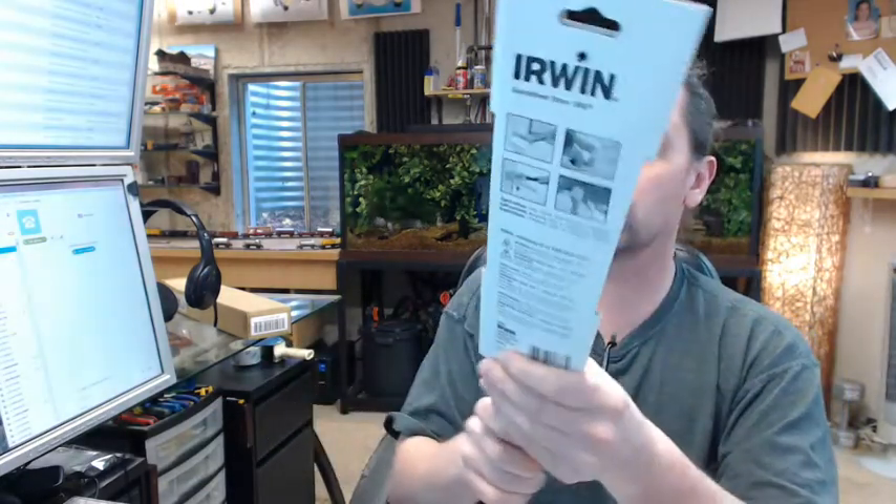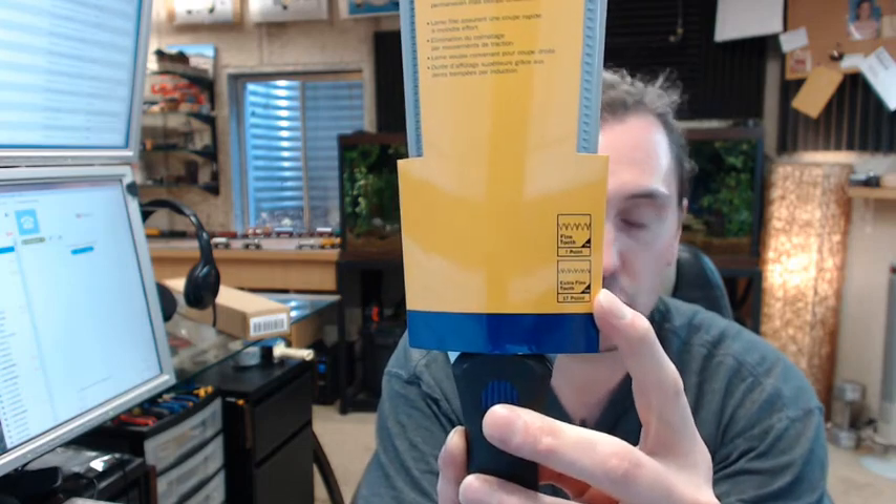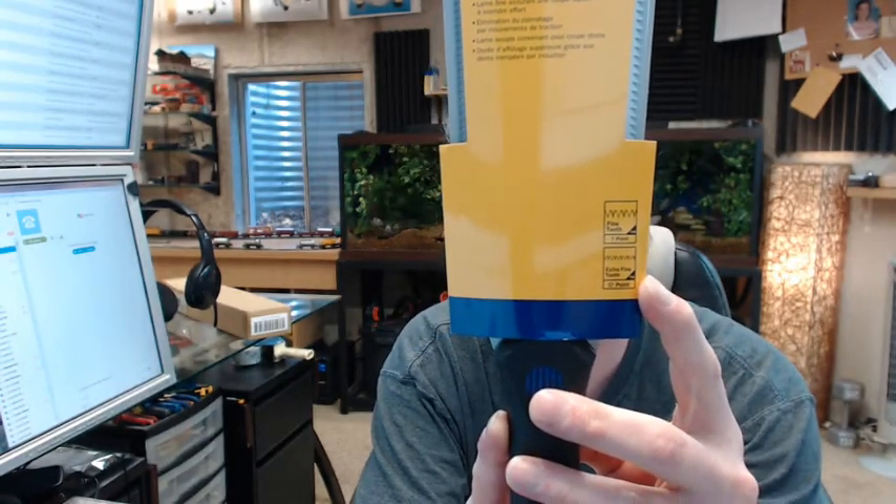This is a rip crosscut sort of situation. You're going to have the ability to — on either side — a fine 7-point and then an extra 17-point ability to cut. This sort of item is obviously used for a lot of purposes, but something at arm's length.